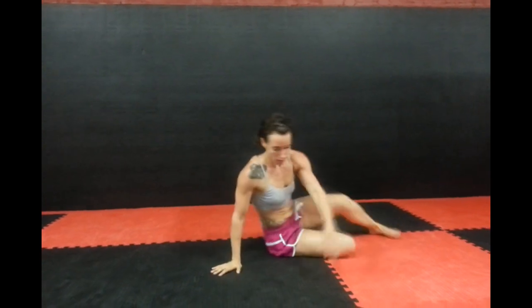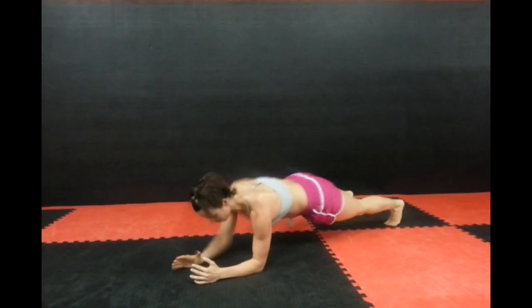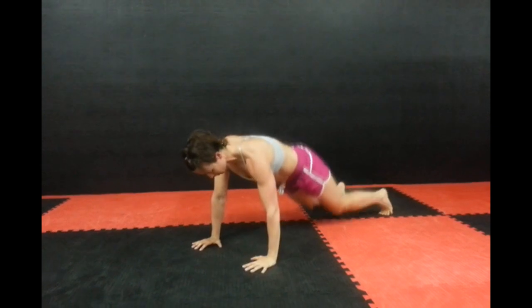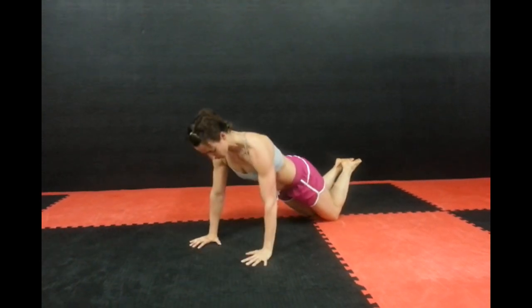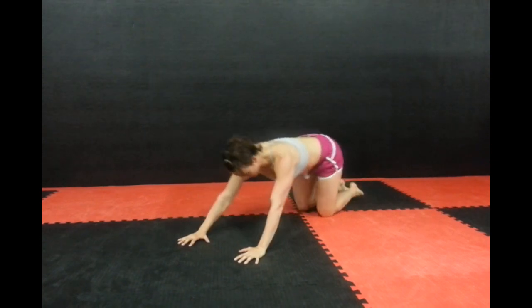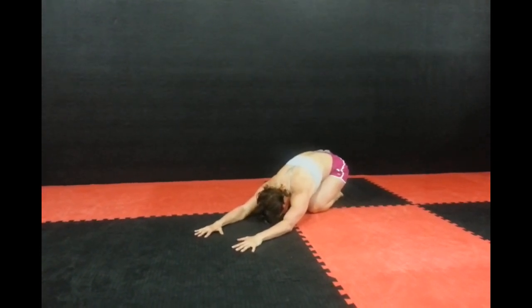The next move is plank up down. She's going to go elbow, elbow, hand, hand, driving straight through the heel of the hand. For the modified version she's going to drop to her knees and just do the same thing. Make sure you're breathing and going at your highest level of effort. She's going to pull a child's pose — a nice stretch in between sets, 10 seconds.